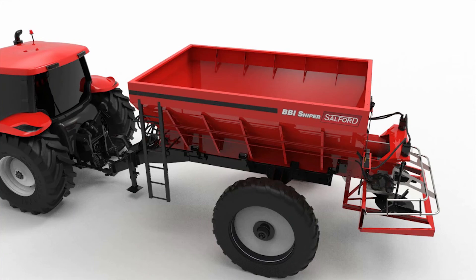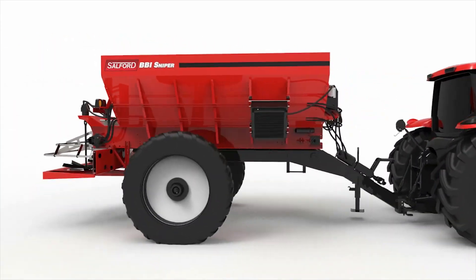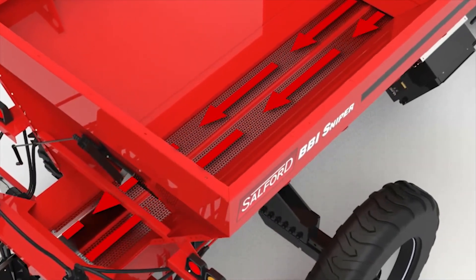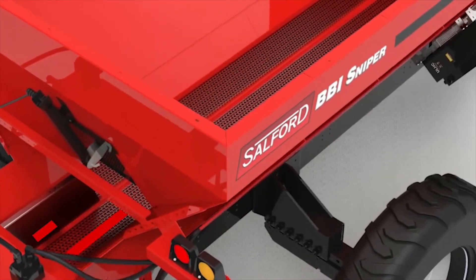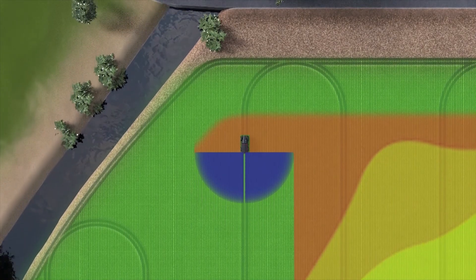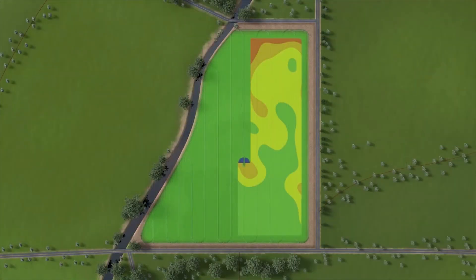Now, let's take a tour of the cutting-edge design in BBI Sniper. Three simple systems work together, delivering unprecedented control that is simple to maintain. First, the bed chain system controls application rate — the amount of fertilizer being applied at a given location in the field. When BBI Sniper is following a prescription map through an irregular area or point row, the bed chain will slow down to match the reduced application needed, keeping the machine applying the same amount of fertilizer over a smaller area.